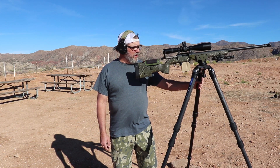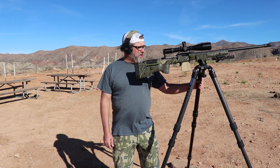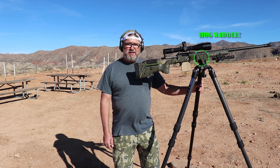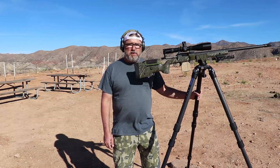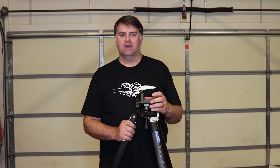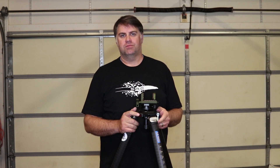Hey everybody, I just wanted to talk about the new Leofoto LN404C tripod. My buddy Christopher's got one and first time using it today. We set it up, put the rifle in the mount, and I took two shots at 830 yards, got two impacts on an 18-inch plate — and we've gotten quite a bit of wind here. So far, real pleased with it. This Leofoto LN404C is a high-performance tripod that's a little more economical than some others out there, and it's done a pretty spectacular job.